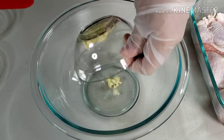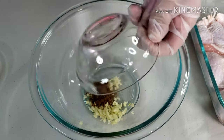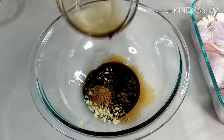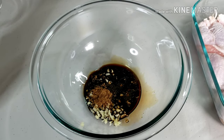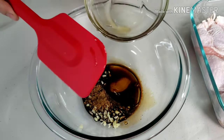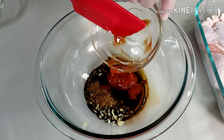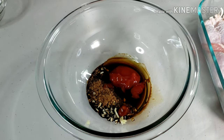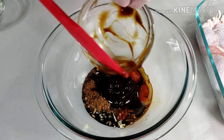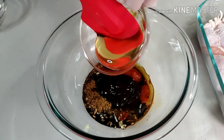In a large bowl, combine together the garlic, five spice powder, soy sauce, sesame oil, ketchup, hoisin sauce, and honey.